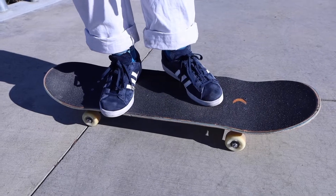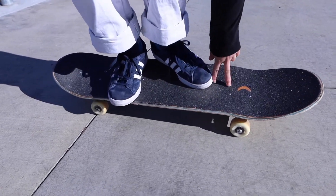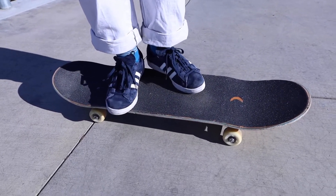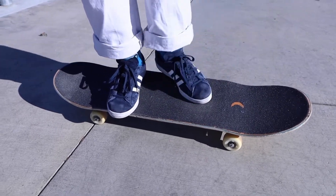For a kickflip, I'd have it up here, closer to the bolts. But for varial flips, I slide it back about an inch and a half. And I also tend to keep my foot more off the edge of the board than on it, so I can flick it faster.